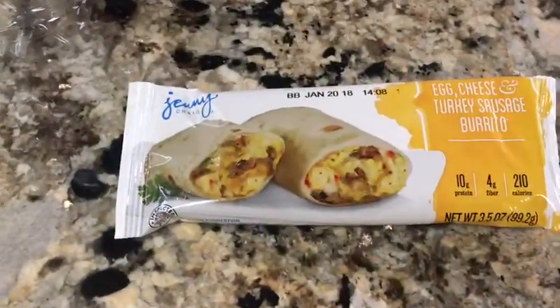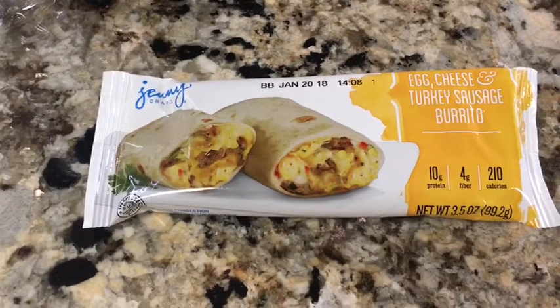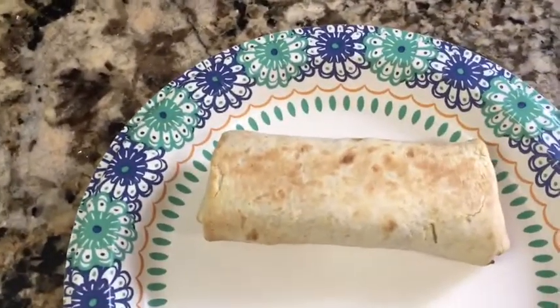It's 9:50, kind of got a late start today, but for breakfast is this egg cheese turkey sausage burrito. I've never had this before — that's what the package looks like and this is what it looks like.